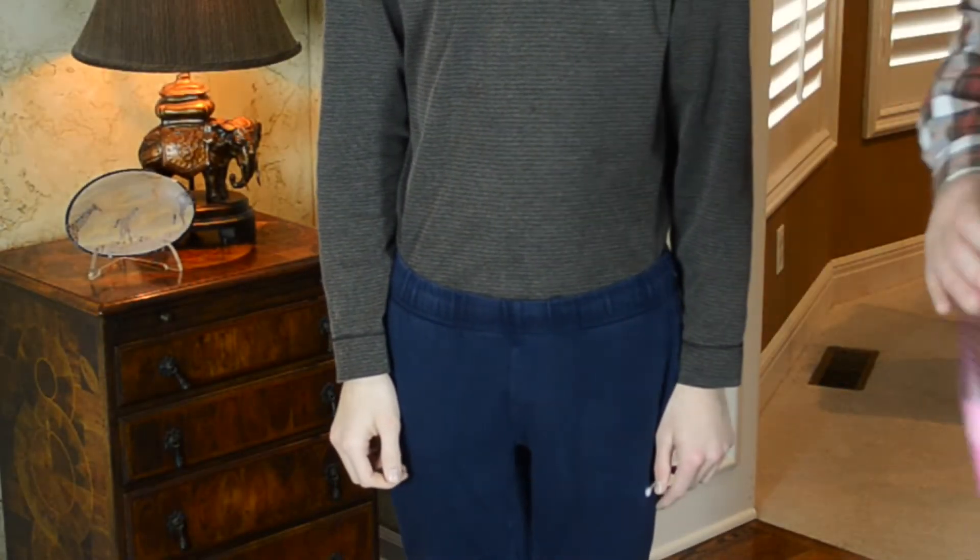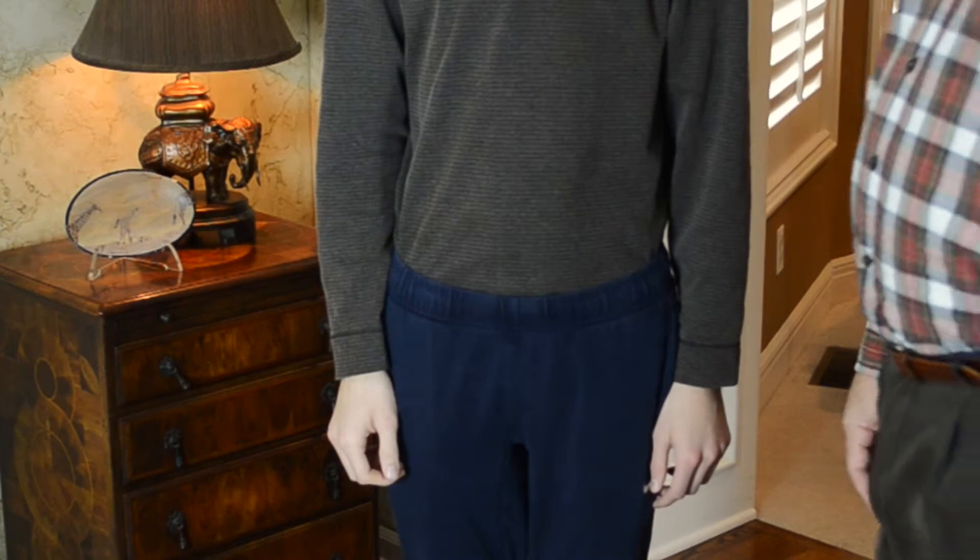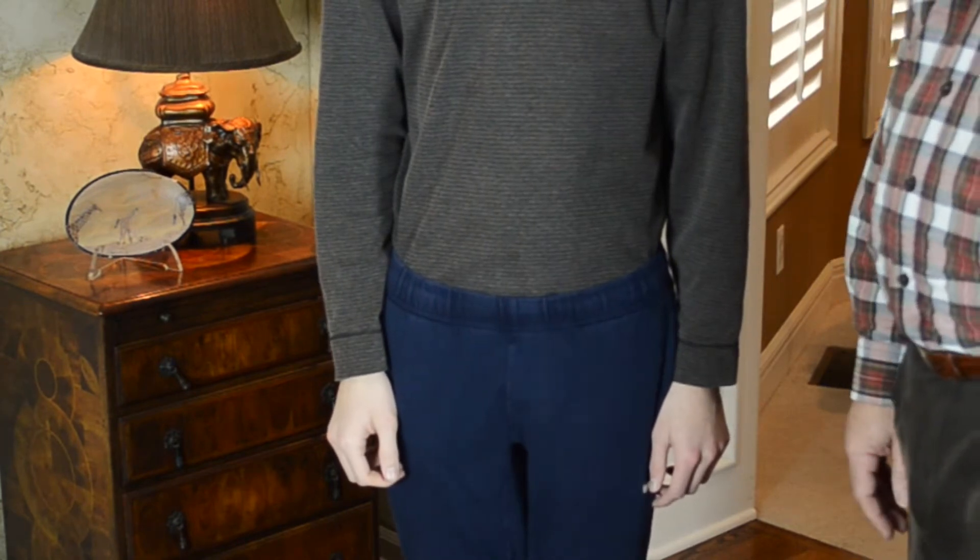Now that you've decided to buy your Jay Higgins Guild, we have some hints and suggestions to ensure you measure correctly for a perfect fit.